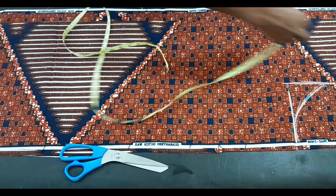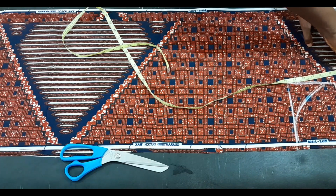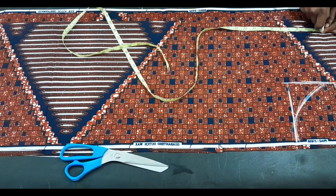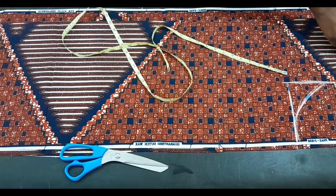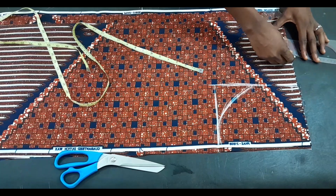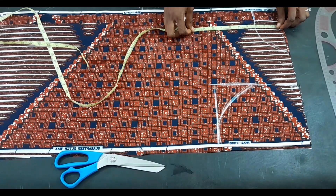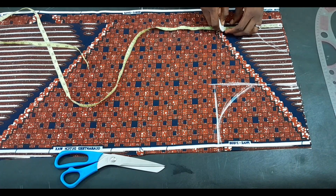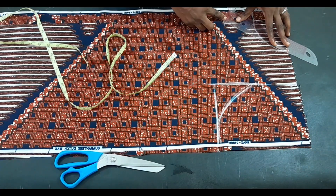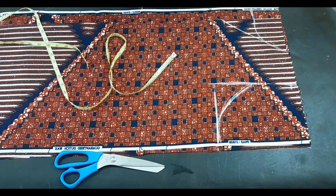The next thing we are going to mark is the neckline. For the back neck circumference, I'm using three and a half inches width by two and a half inches depth. For the front, I'm making a V-neck, coming down eight inches in depth — I extended it from seven to eight inches so the V-neck won't be too tricky. I then use my ruler to connect it in a V-shape.